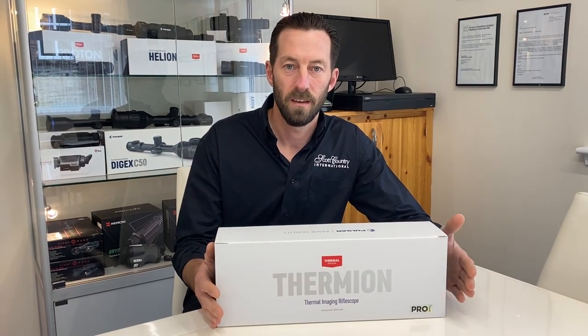I've just popped over to Scott Country today for some training. These have just arrived and are now on the shelf ready for next day delivery. All yours today, get it tomorrow, be after your fox that night. Cheers.